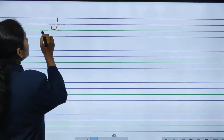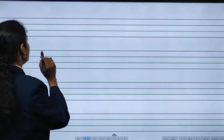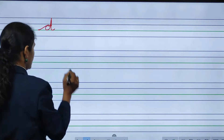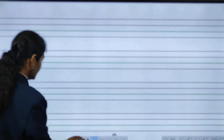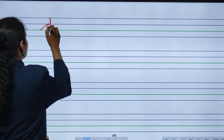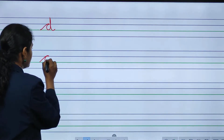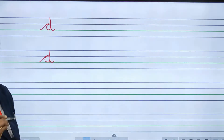You have to write it properly. If you have not written correctly, rub it and write again — make one slant line, then take it up and come down. This is letter D. D for dog and D for deer. This way you have to write it — make one slant line, then same as C, then take it up and come down. This is small cursive D.